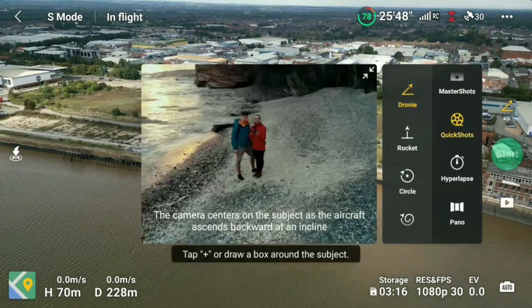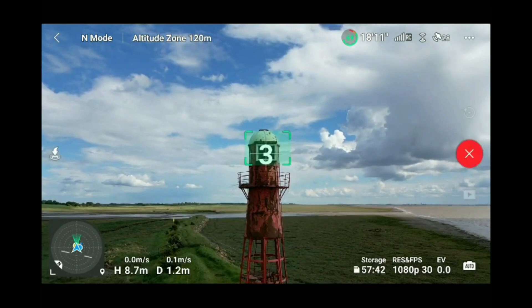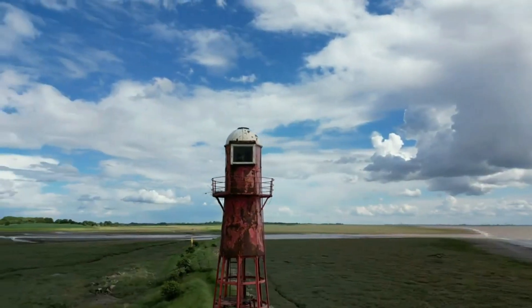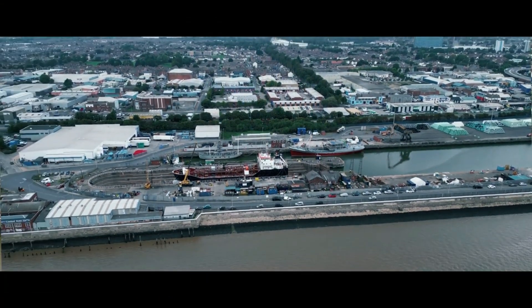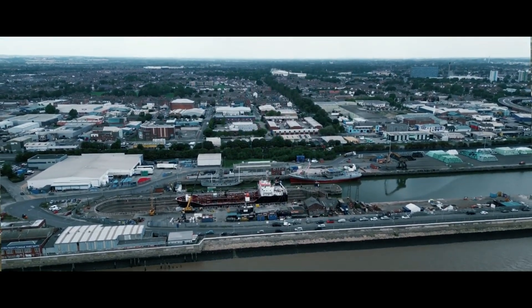Whether you are an experienced drone flyer or a complete beginner, there is absolutely no shame in using the built-in technology of a DJI drone such as QuickShots to capture some absolutely epic footage. QuickShots are a fantastic way to get brilliant, consistent shots every single time without having to worry about flying the drone yourself. I've made quite a few videos on this topic specifically, where you can utilise QuickShots in a really creative way to capture some epic cinematic footage.